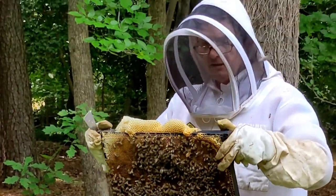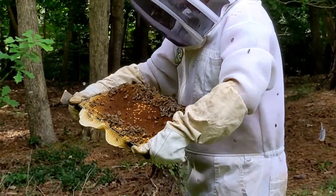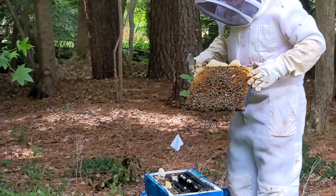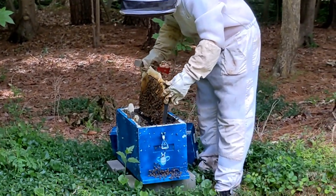Next week I'll take a frame from one of the hives with eggs in it and bring it over here so they can make themselves a queen. Last week I came here and had two frames in here, and I put three empty frames in, so they're moving along pretty good too.